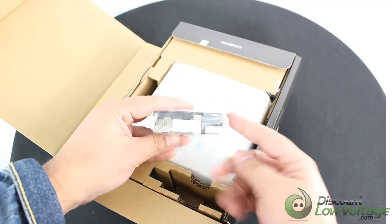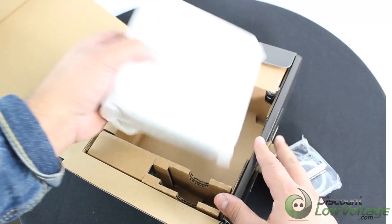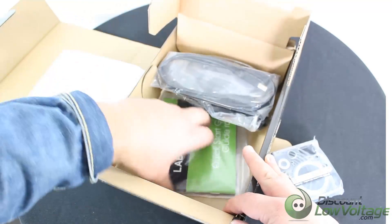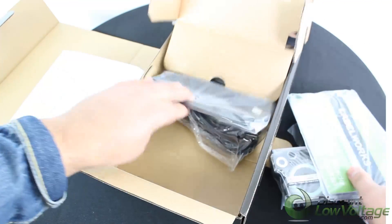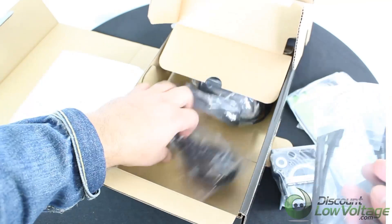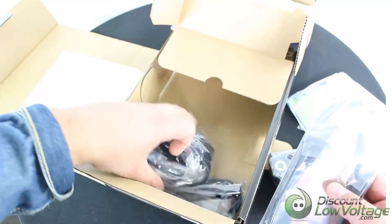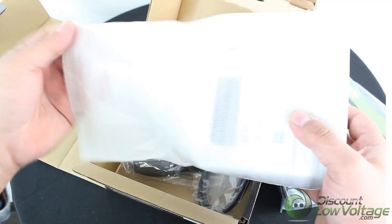It does include a cartridge — I believe this is the half inch size to get you started. It also includes a quick start guide. Looks like there's a cable to plug from your computer to the printer itself, and you have a power cable. And then you have the printer itself.